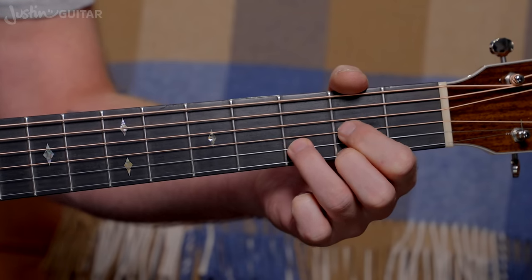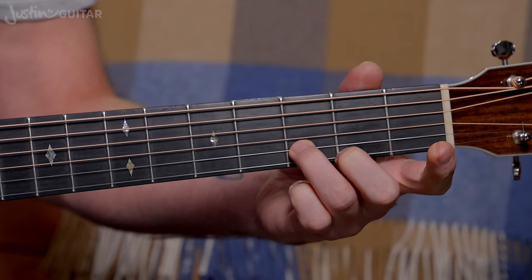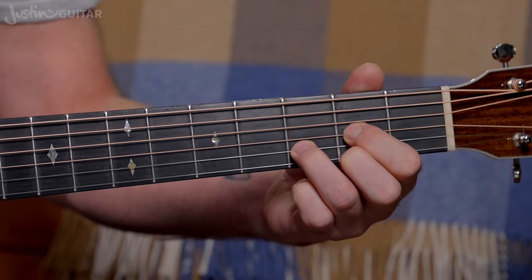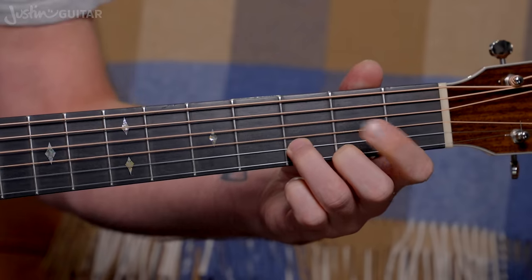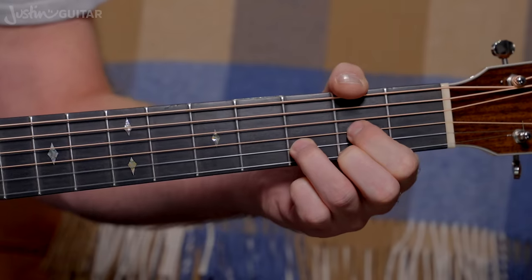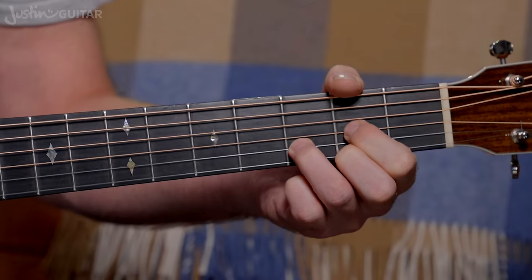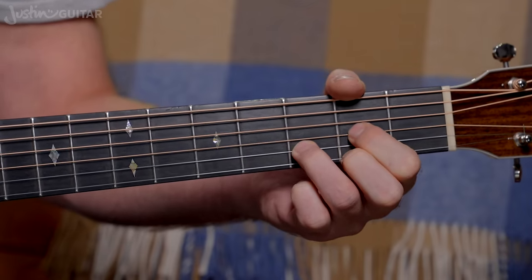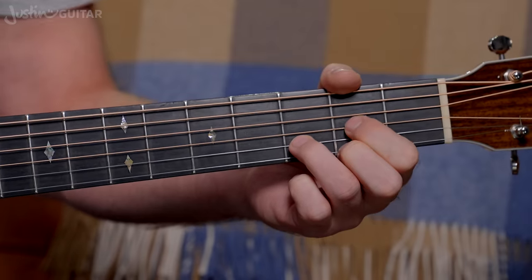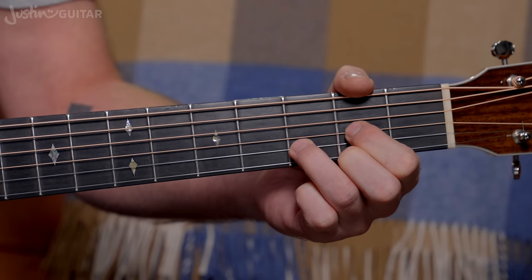Now, the last finger we've got to lift off is the first finger, just on its own. Sounds a bit odd, but it's lovely again to have that hammer-on. Of course, you can lift off more than one finger at a time — it's not just one finger. You can try lifting more than that and see what works. So let's start with the extreme.